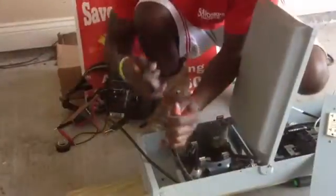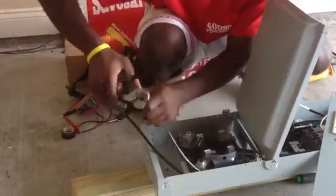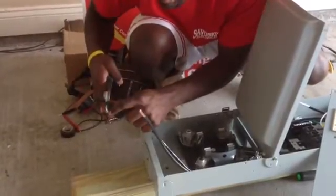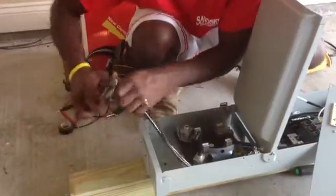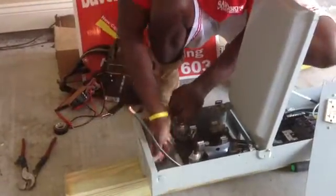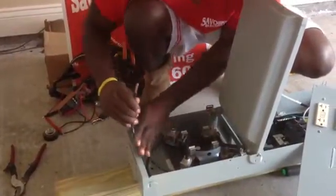Now what I'm doing here is actually stripping all my wires to make my landings of my hot wires on my lugs. That's one hot wire stripped. That's the second hot stripped. What I'll do here is land it here — one hot wire — then I'm going to land the other one here.